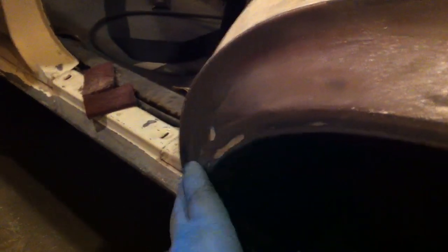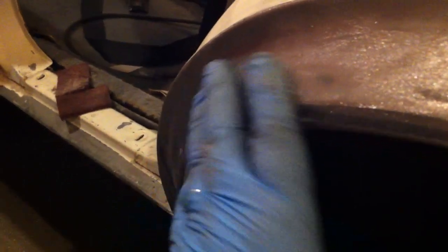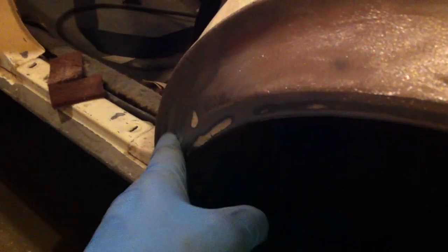Other than buying another quarter panel, or trying to make a compound curve bent patch that looks right, I'm going to try to work with what's here. Mash whatever is convex or above the profile, pound it below the profile, and try to make it up with filler. It's shallow, but I know once this is all one color it's just going to stand out.